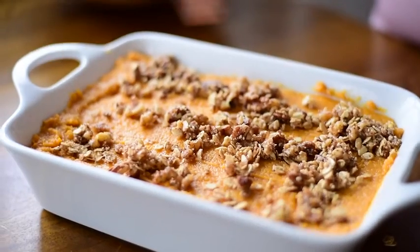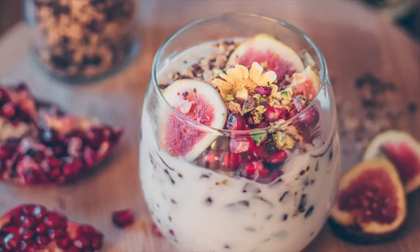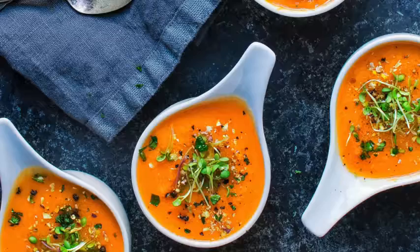Hey guys, it's Nisha. Welcome back to another video. Today I have something a little bit different in store for you. If you follow me on Instagram at rainbowplantlife, you know that I'm really passionate about food photography. I get requests all the time to do tutorials on food styling and food photography and to share tips on how to improve your food photography. So that's exactly what I'm going to do today.